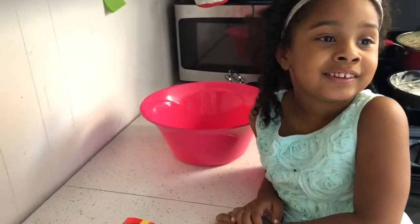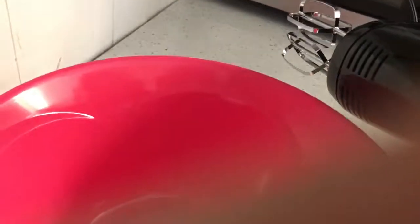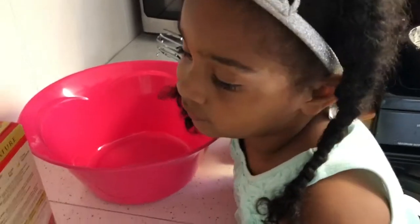You excited? I'm excited! Okay, so we're going to use this big pink bowl — we're going to mix everything here. We have our mixer right here. Mommy's going to help you with this because it can be dangerous, okay? And we are going to mix right now.